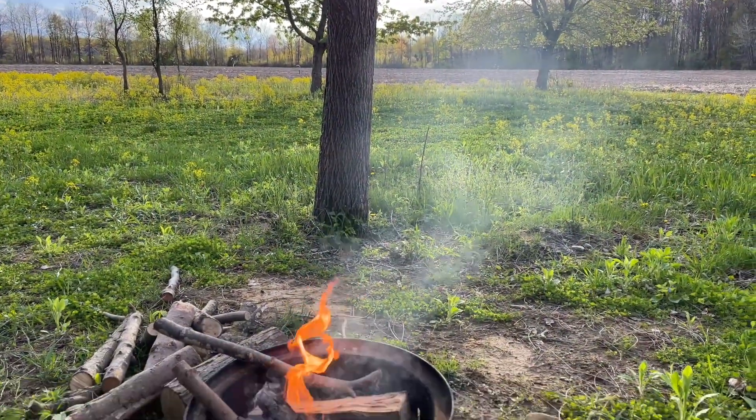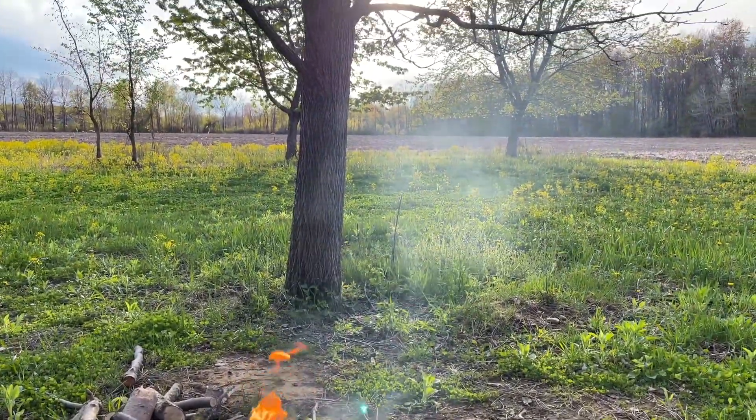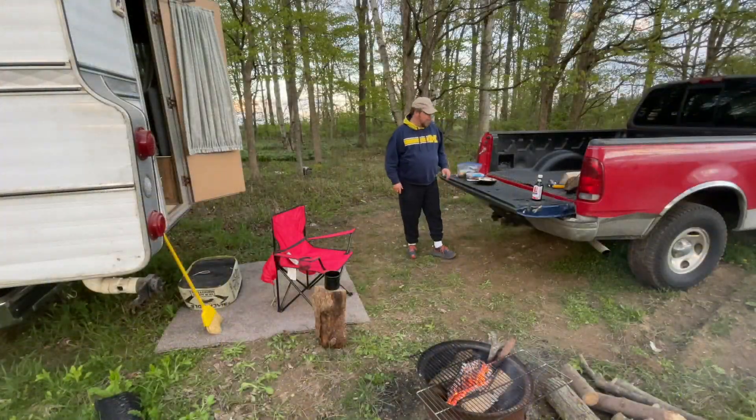It is absolutely beautiful here. I've got the fire going, got my cup of coffee, just sitting here watching the sun begin to set.